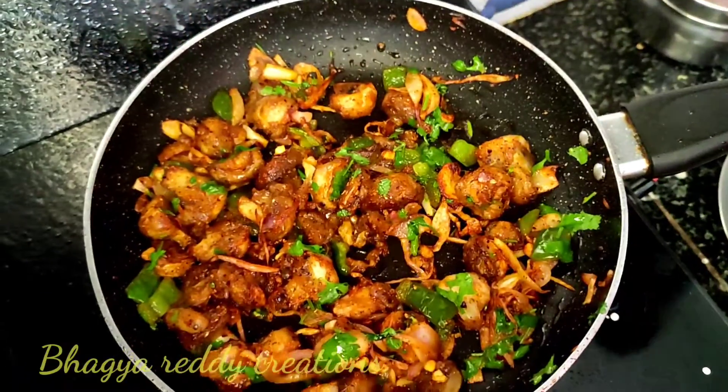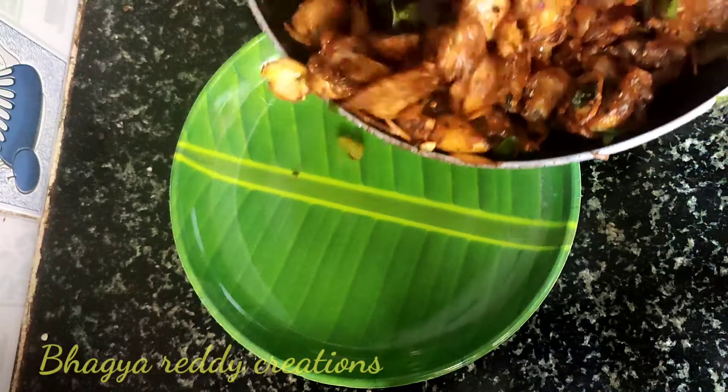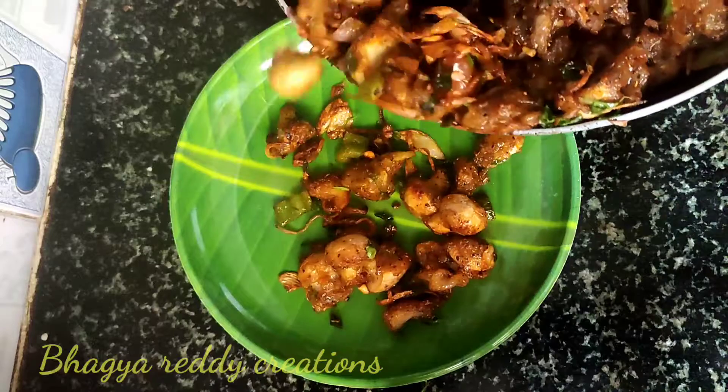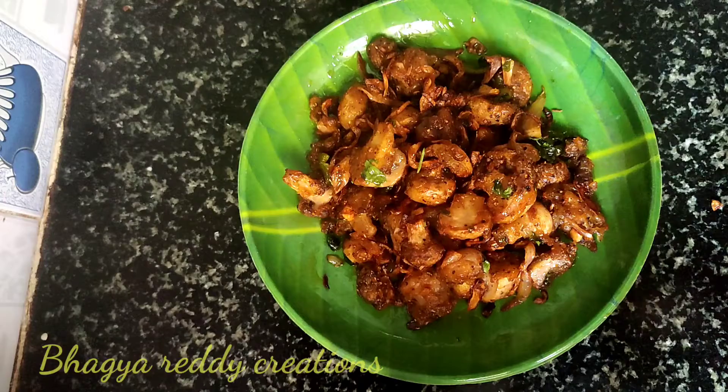Now we are ready to prepare the mushroom pepper dry. It is easy to cook in the hotel style. Now let's take a bite and taste it.